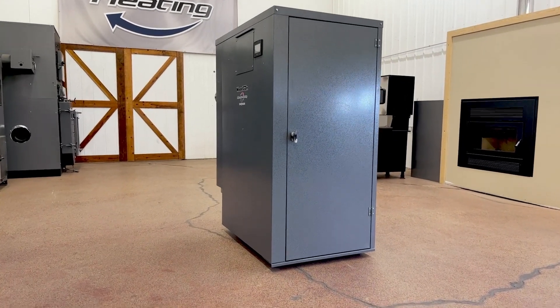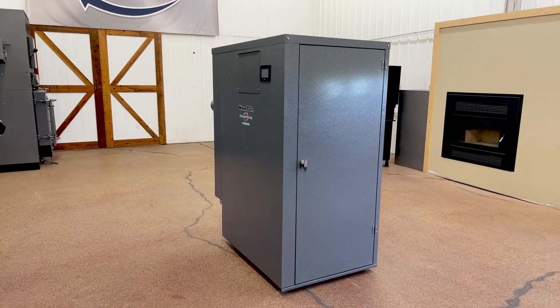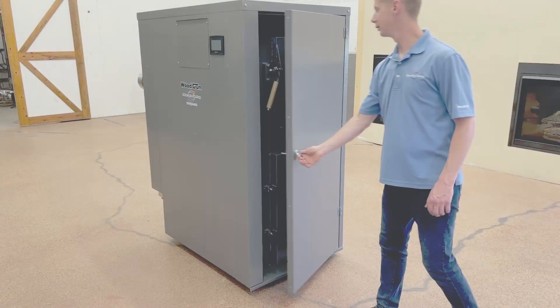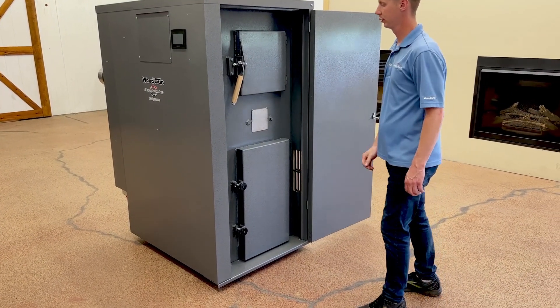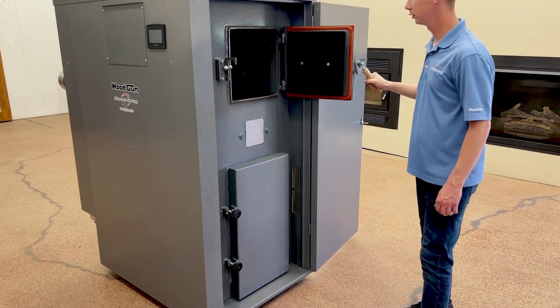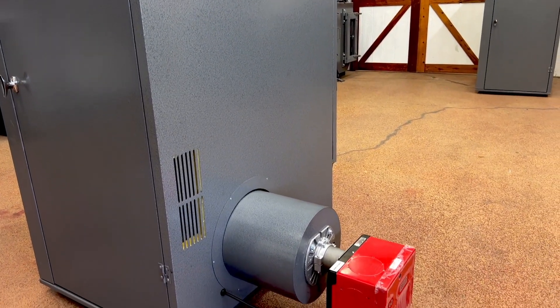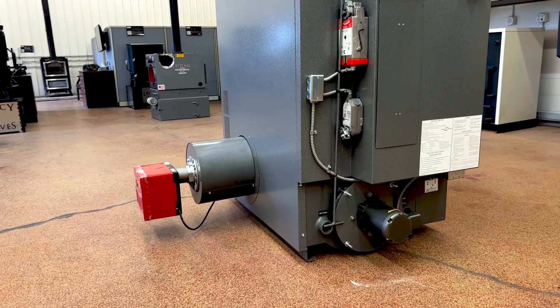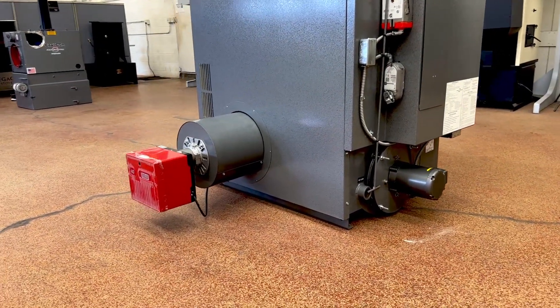The Woodgun SE-210 is our indoor high efficiency wood gasification boiler that meets the 2020 EPA emissions requirements without the use of bulky and expensive buffer tanks. With the option of adding auto switchover oil backup or manual switchover gas backup, it is the ultimate all-in-one wood boiler.